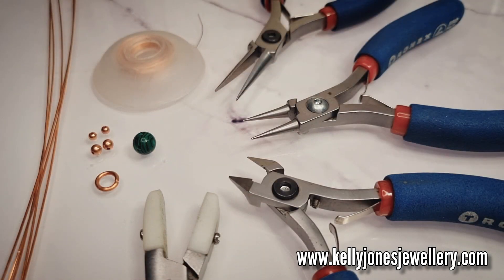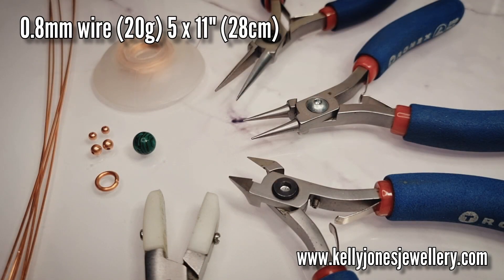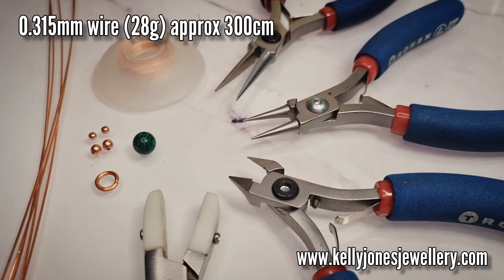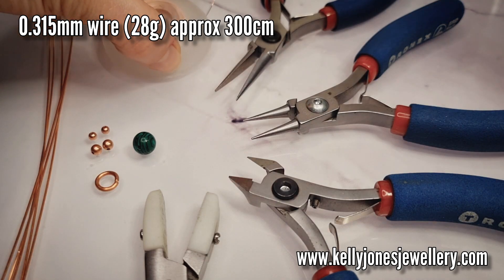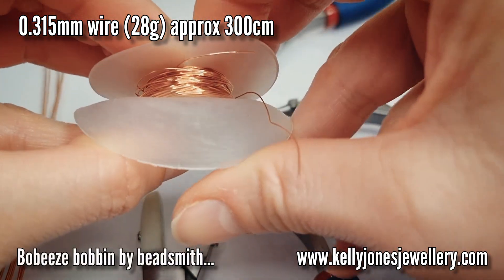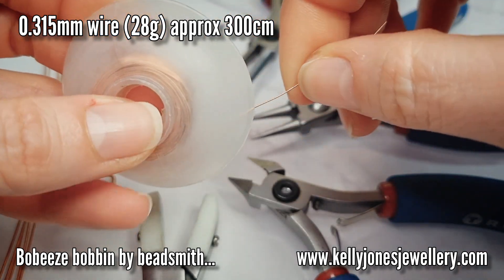To make this pendant you'll need 0.8mm wire, that's 20 gauge, and I've cut 5 lengths at 11 inches, that's 28cm. You'll need 0.315mm weaving wire, which is 28 gauge. You'll need about 300cm. I've wound mine onto a bobbin. If you don't have a bobbin you can just cut lengths as you go.